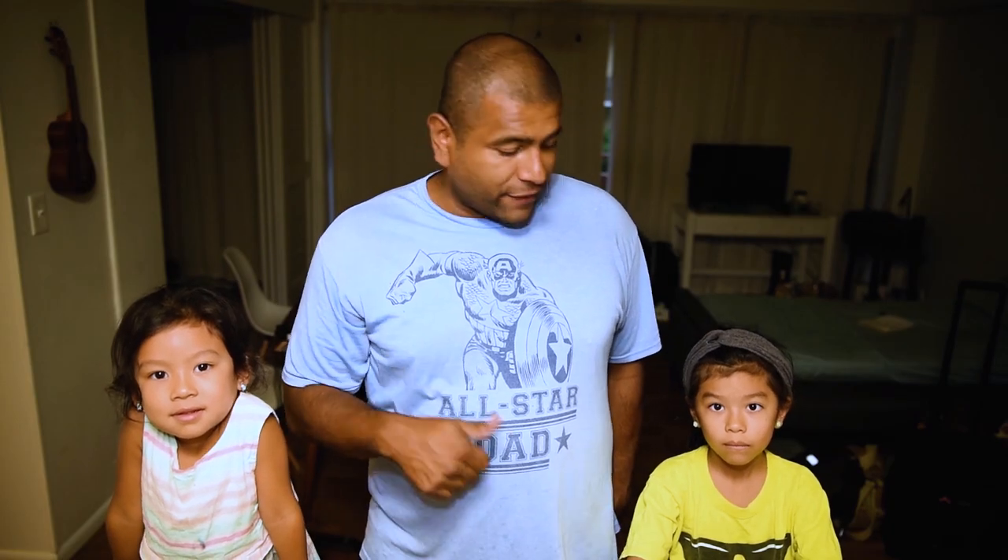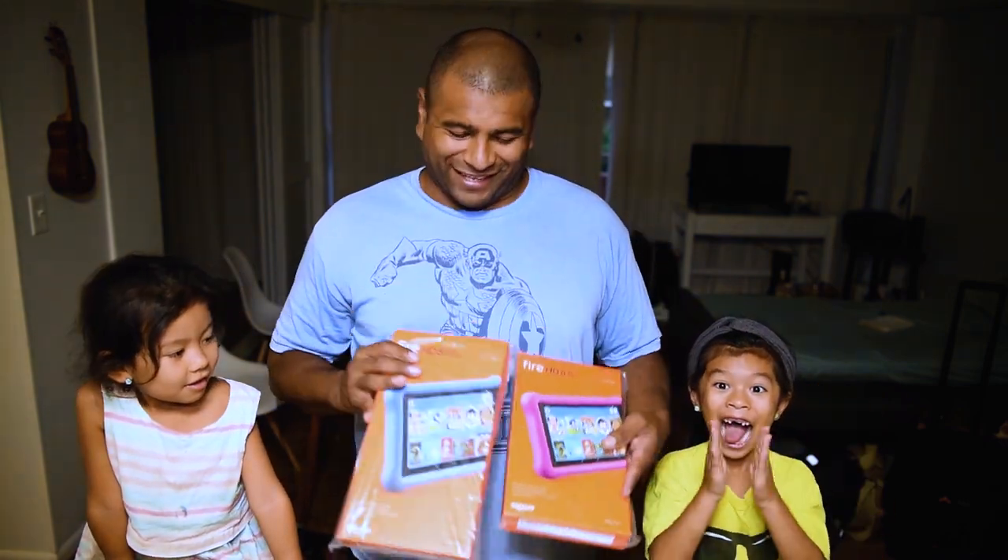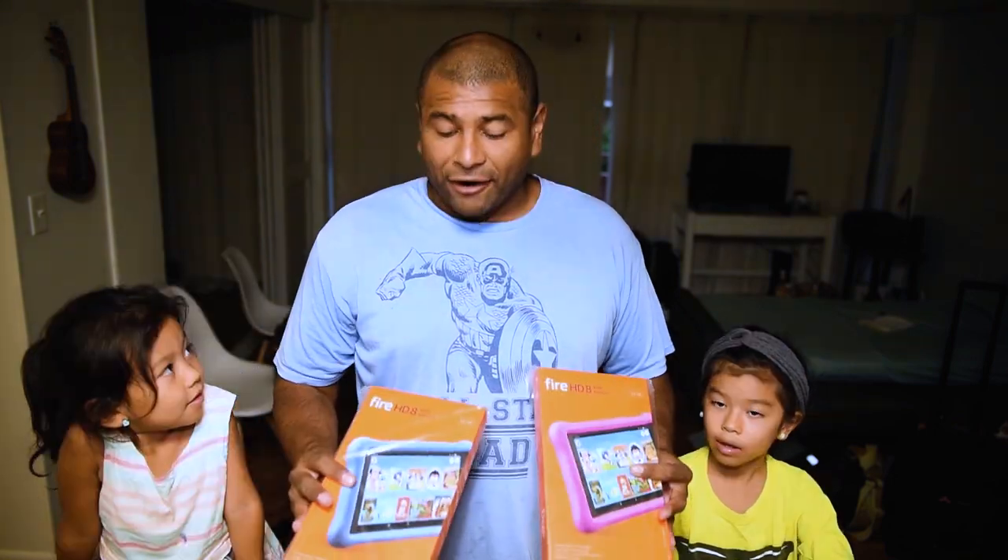Hey guys, thanks for watching. For this video, I want to do a little surprise for them and also a review on the Amazon Fire HD 8.